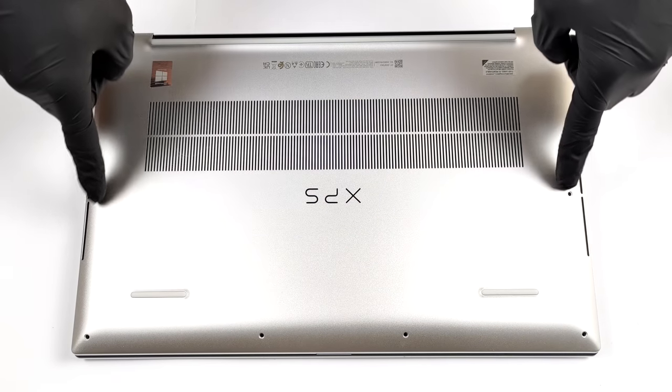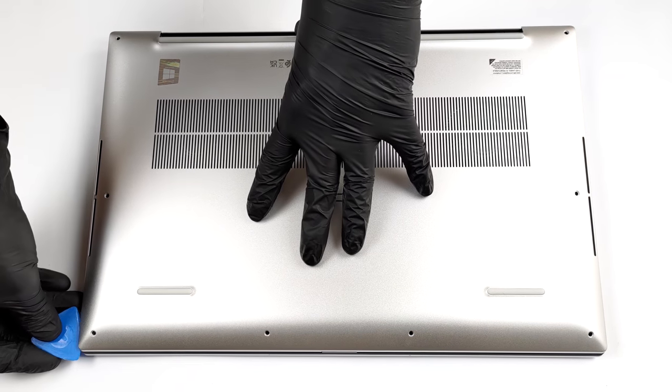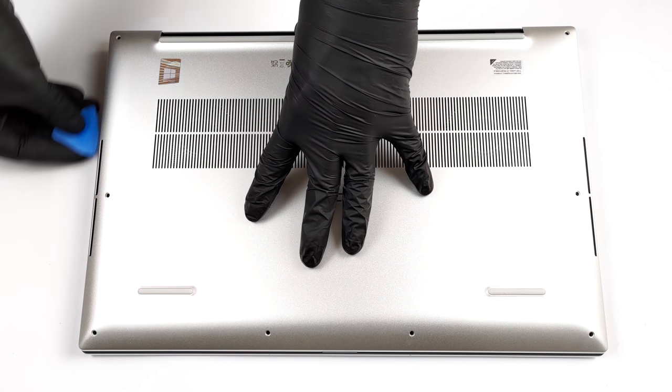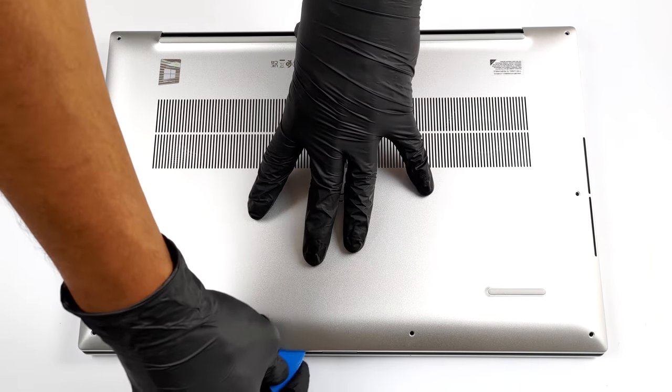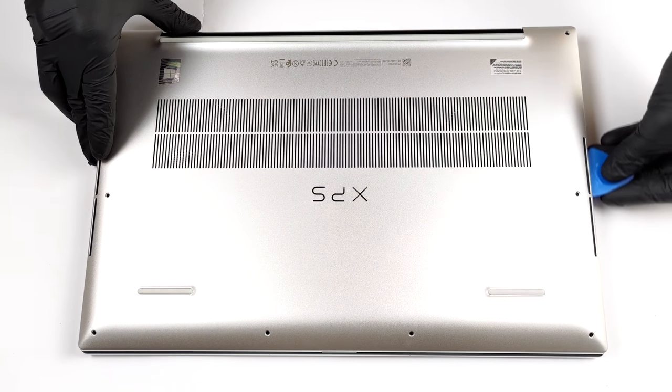Hello, this is Laptop Media, and today we will show you how to open the Dell XPS 17 9710 and what's inside of it. To get inside of this device, you need to undo all eight Torx head screws. After that, pry the bottom panel, and be careful with the sharp aluminum edges.